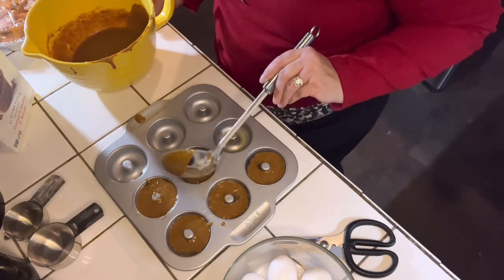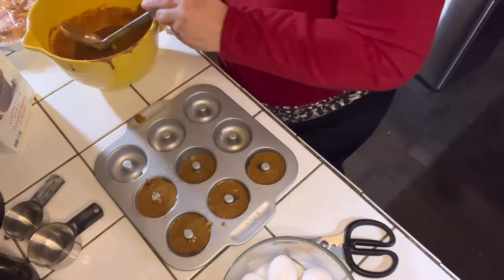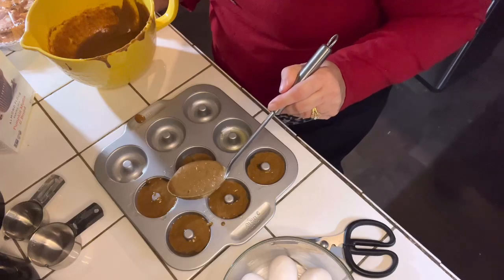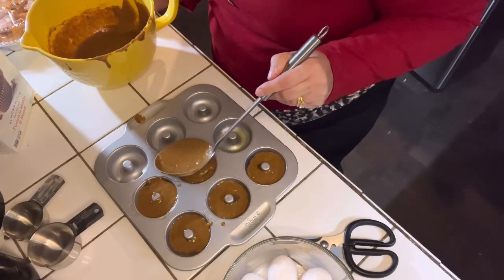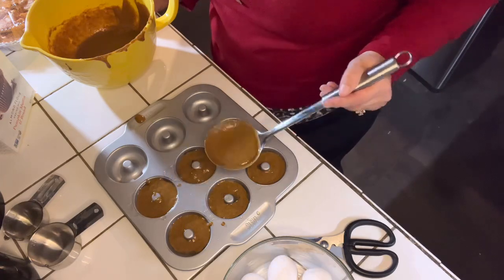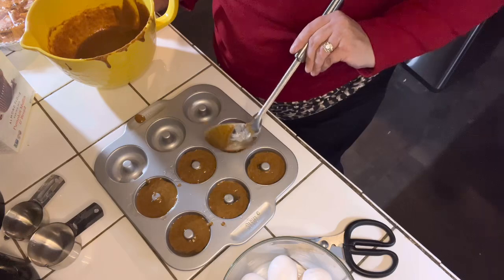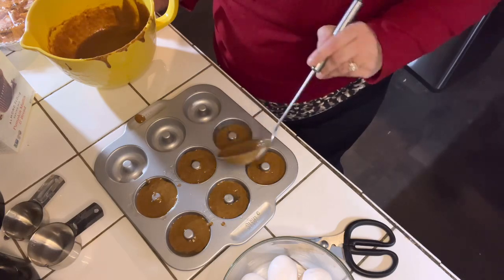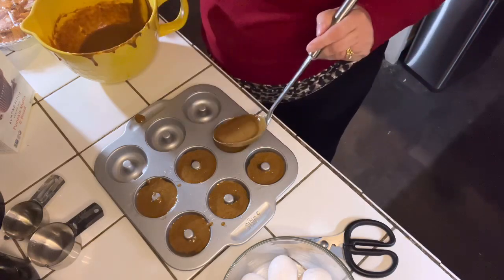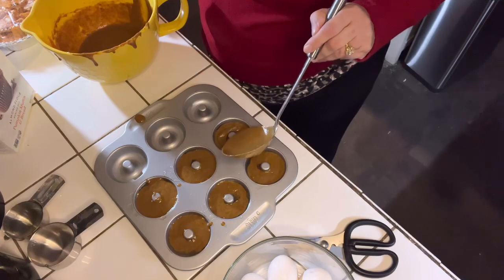Make sure to check it out if you have not already. You can always make the donuts from scratch by using your own coconut flour and almond flour and following the steps, but I really do enjoy this recipe. It takes about 15 to 20 minutes to bake in the oven at 350 degrees, and they come out so delicious. Your house will smell amazing.